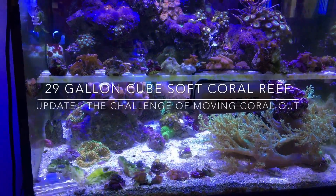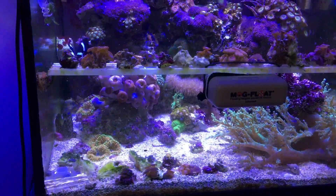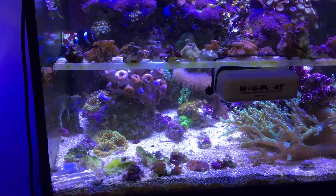Hey everybody, Reef Girl here. I'm now well into the movement of coral from this 29-gallon soft coral reef into the new Red Sea Reefer XL425.